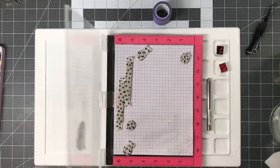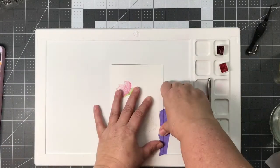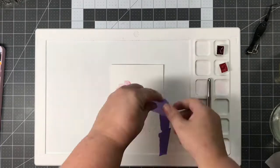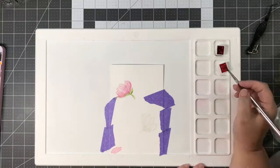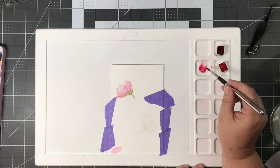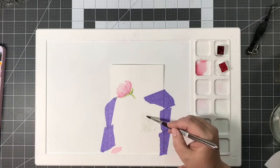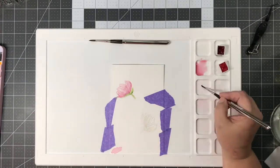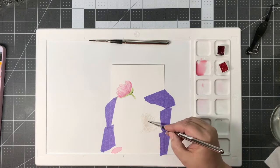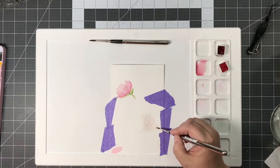I first stamped the images with Gina K Designs Amalgam Ink and Whisper onto 140-pound watercolor paper. I then taped that paper down to the Waffle Flower water media mat with some purple tape. The first thing you do is lay in water if you want a wet-on-wet look — and I'm not an expert in this by any means, so please don't take this to heart. Just search YouTube for some tutorials on watercoloring.